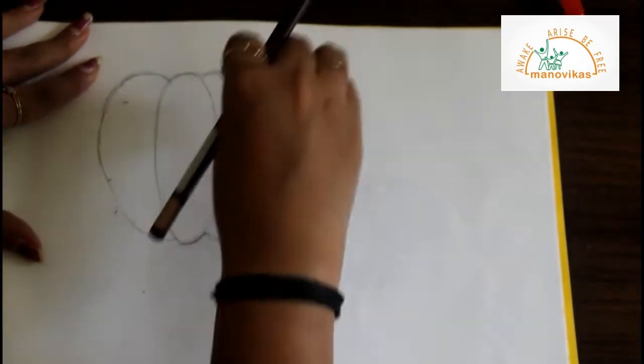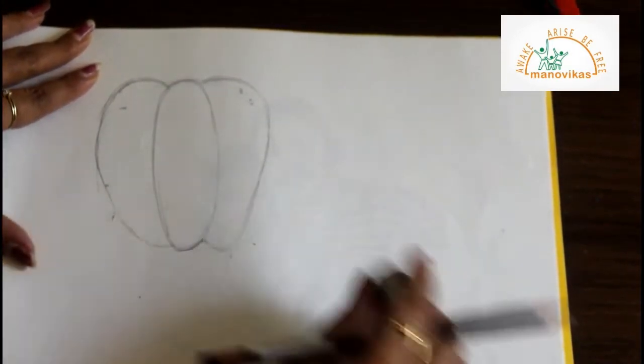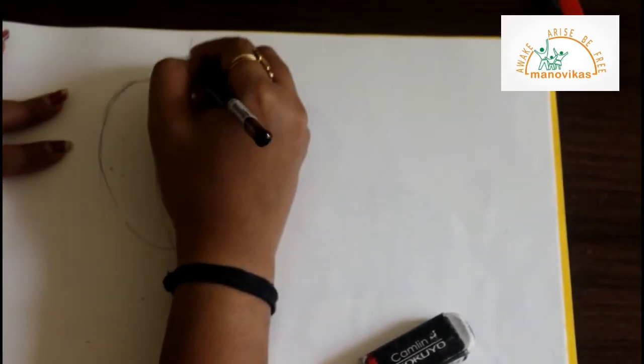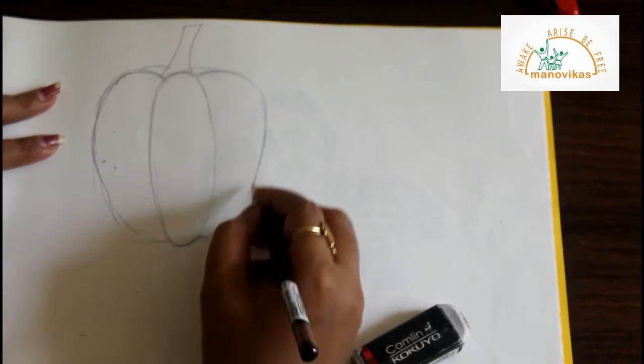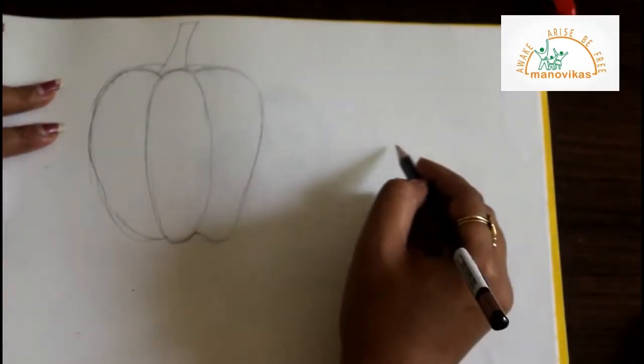Now erase the light lines. Draw a stem on top. Can you see? Our capsicum drawing is ready.